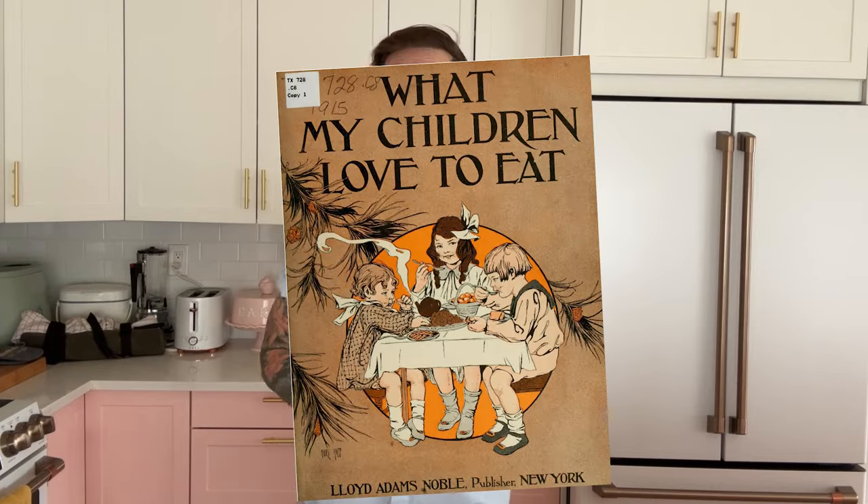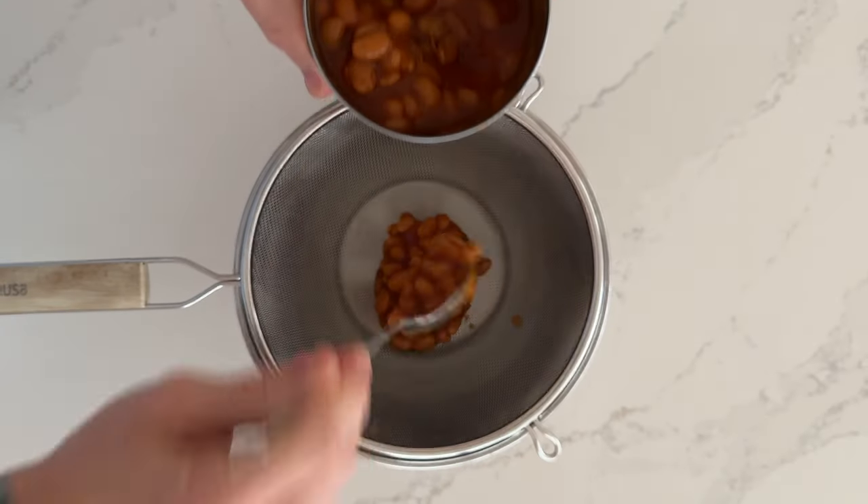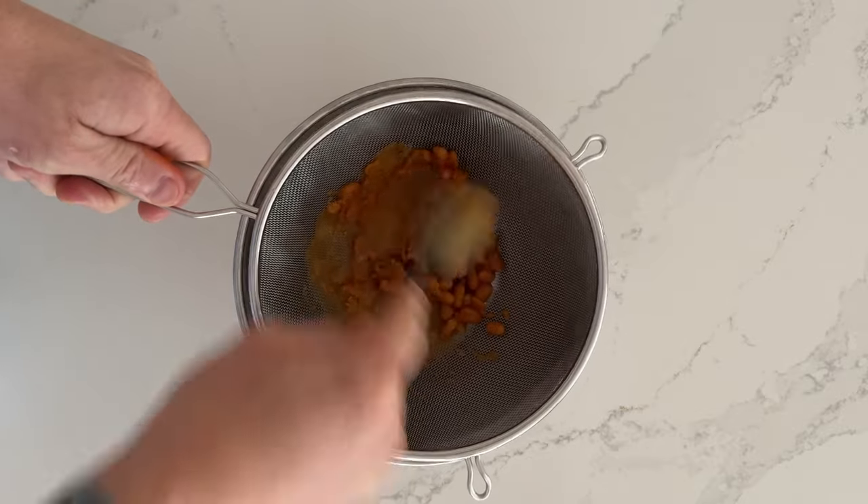Thanks again for letting me jump on in here. I hope you have a wonderful holiday and let's not waste any more time — we're going to be making today the Hearty Jim Sandwich from 1915. To make this particular dish you'll need two slices of buttered bread and one can of baked beans. I'm using Bush's vegetarian beans because my girlfriend doesn't eat pork, and basically you're just passing the beans through a colander, adding a little salt, and eating it as is. So let's get into it.